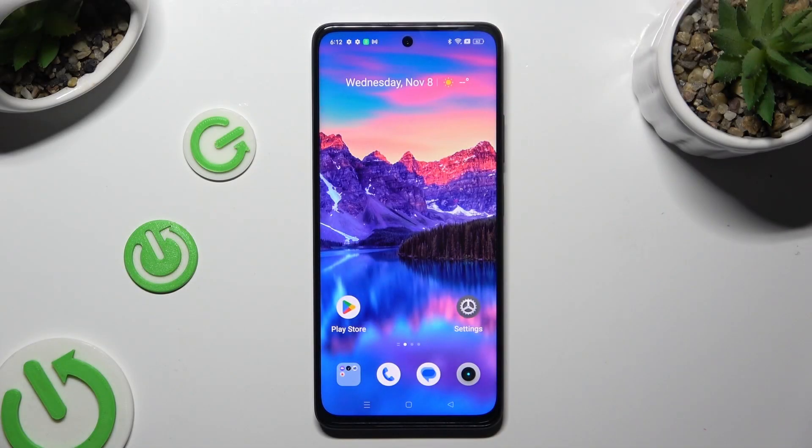Hi, in front of me is the Realme 11 and today I would like to show you how you can set up an alarm clock.